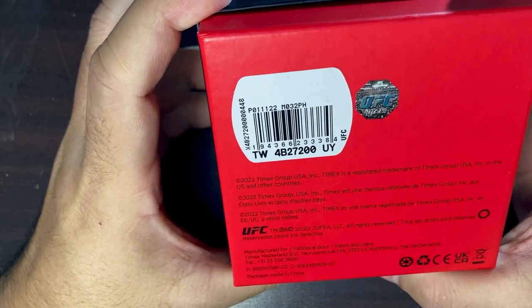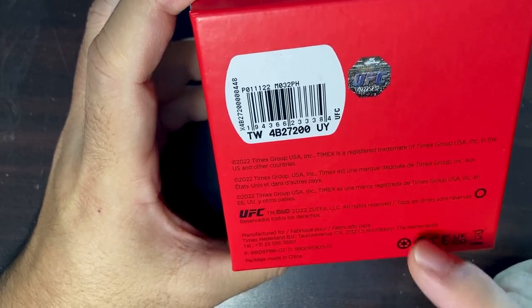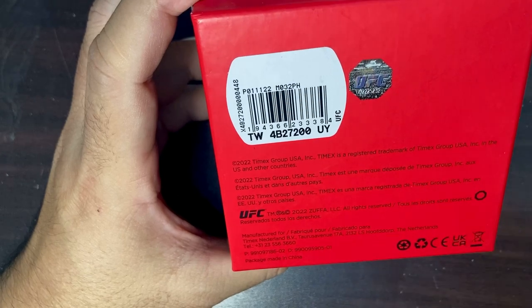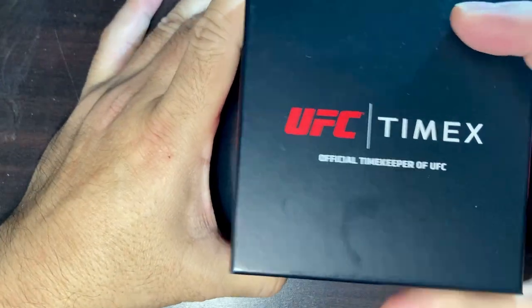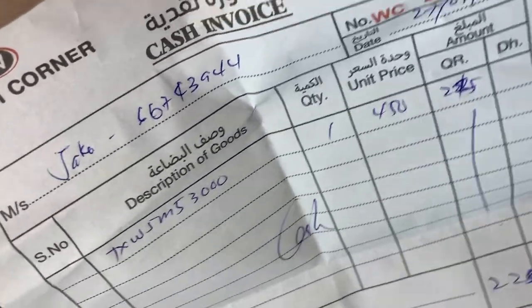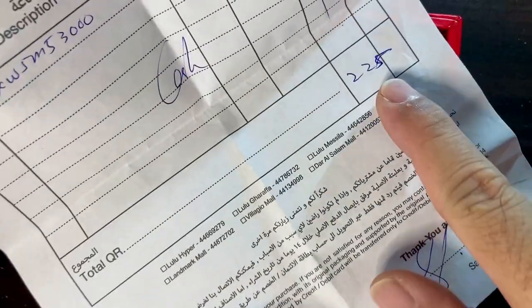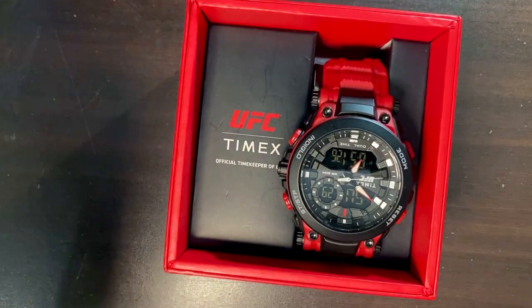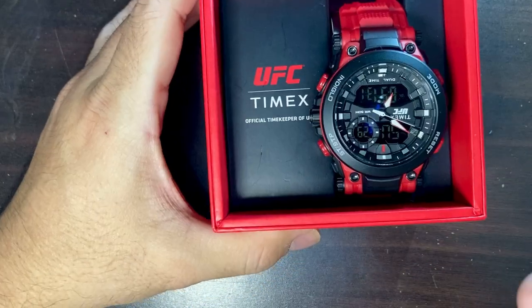This is the Timex UFC TW5M53000 — that's quite a mouthful. So let's go ahead and open this box. Here is the receipt: it goes for 450 rials, with a 50% discount bringing it to 225 Qatari rials, which is equivalent to around 60-something US dollars. That's a great deal!